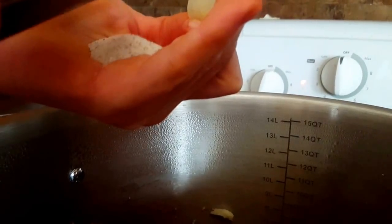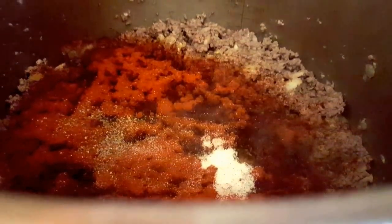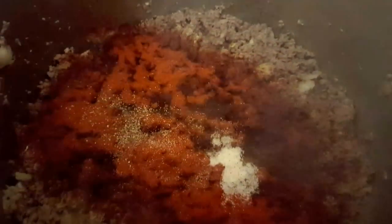Remember this is for a big pot, so it might look like a lot, but it's probably a heaping teaspoon of salt. Salt gives flavor, and a good salt is good for you. I'm going to mix that around — it's starting to smell good. Now my hamburger is fried and my onions are fried with it, so I want to add some broth.